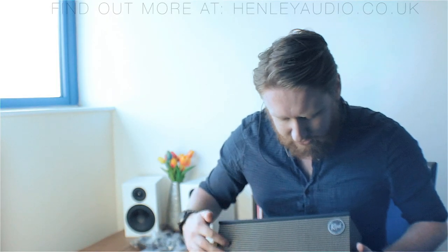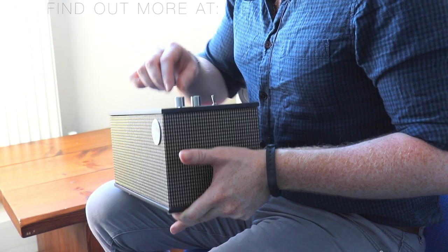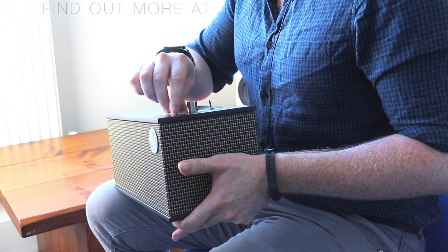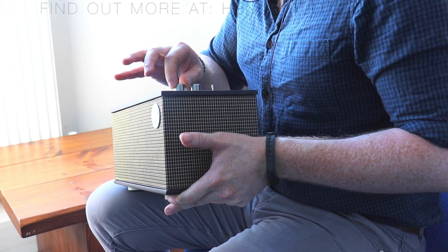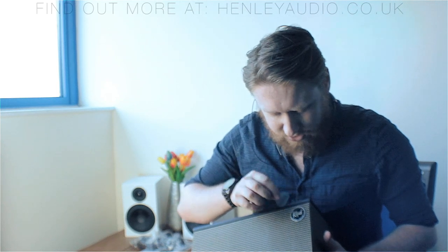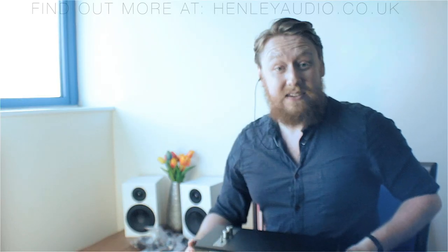You can see the nice grille finish with the matte black top, which is very nice, along with the new silver style switches and knobs. These all feel very tactile and very nice to use — you can feel each little twist of the knob and the switches. It all feels very sturdy. You've got the Klipsch logo there — a nice touch. Let's get this set up.